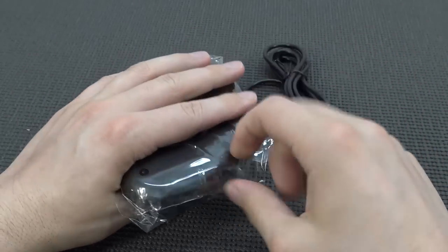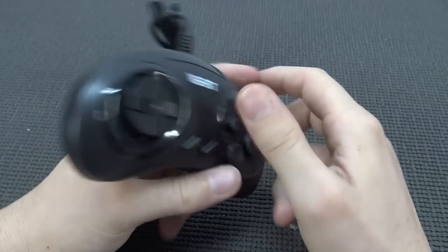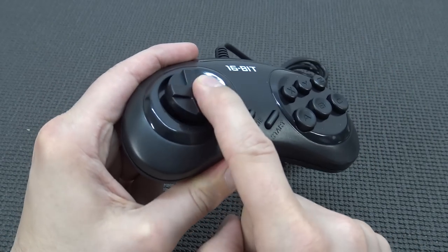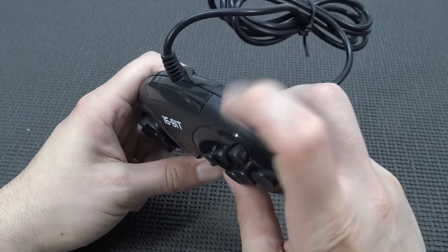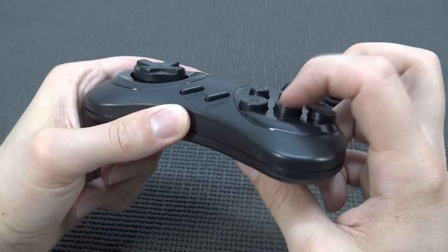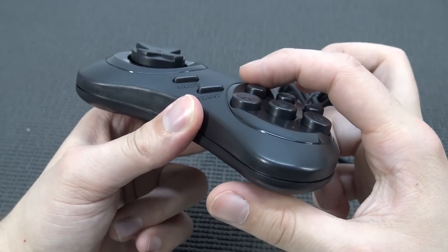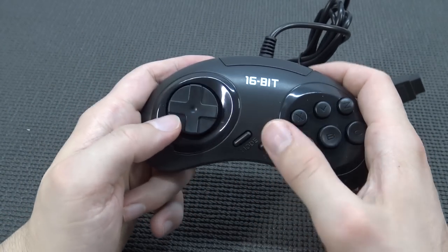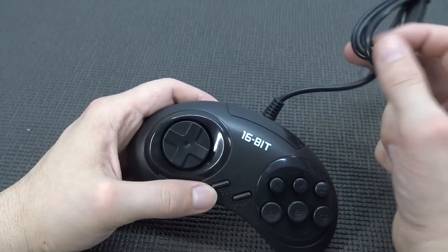The first impression of the controller was not good. The D-pad is a floating D-pad and it's quite high, which indicates cheaper quality. There's no mode button, and the buttons feel kind of clicky. However, it's not so cheap that pressing one button moves all of them. The mode button and start button are slightly differently placed. Smell test: quite nice actually.